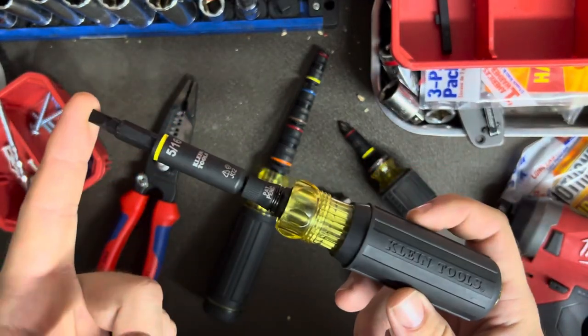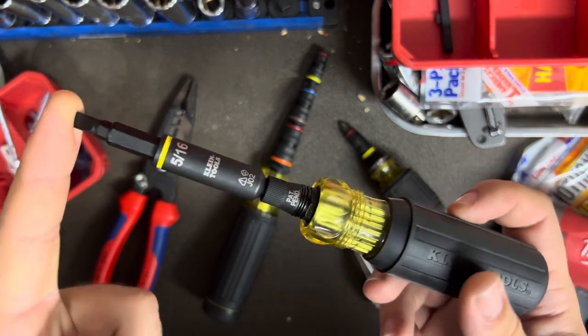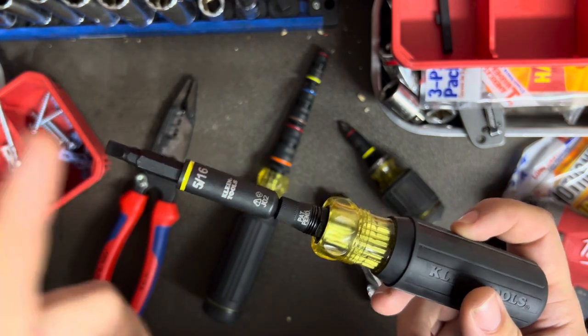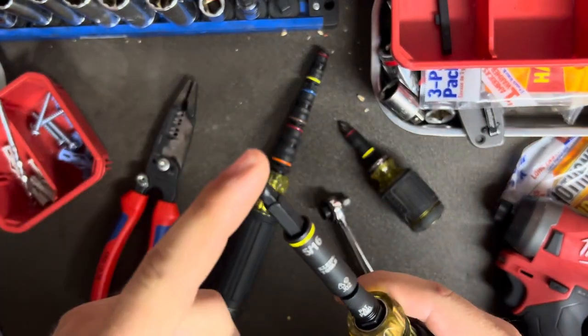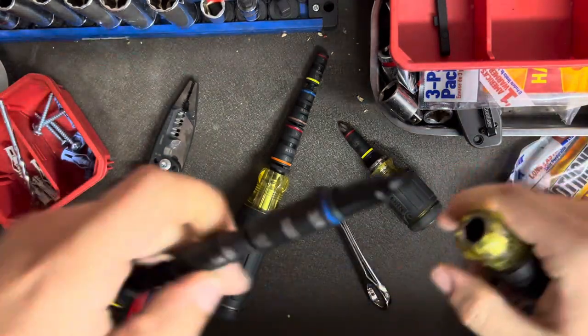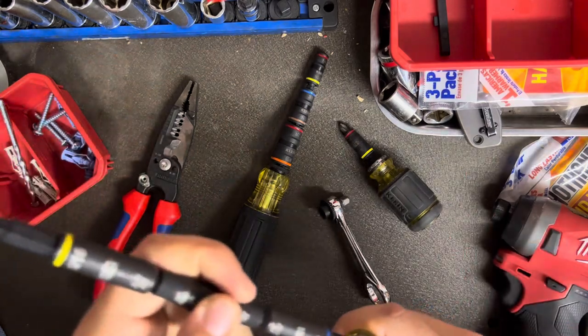This is similar to their original 11-in-1s, obviously with some differences. As far as how this relates to the original 11-in-1, it's your kind of flip shaft screwdriver that's got a bunch of different bits on it.